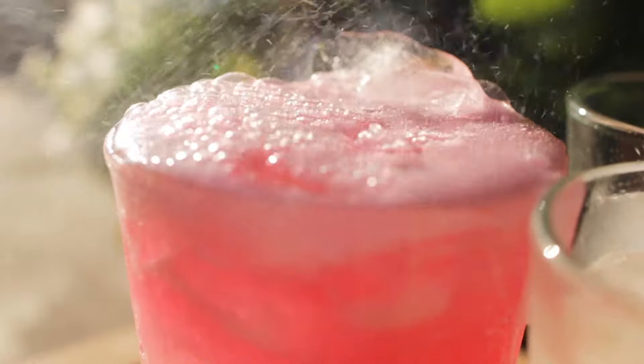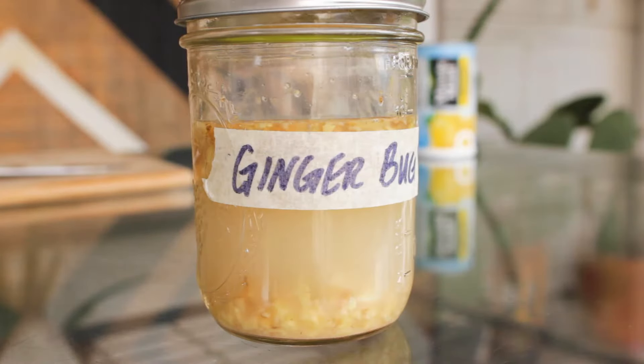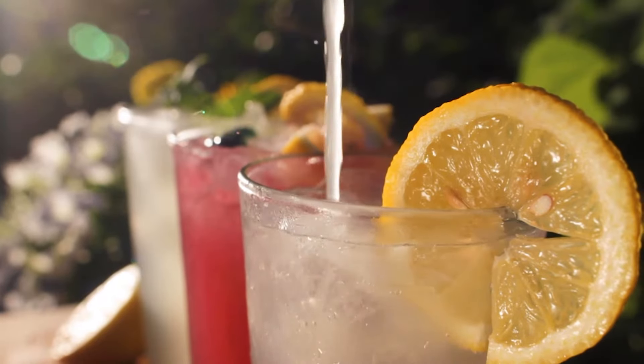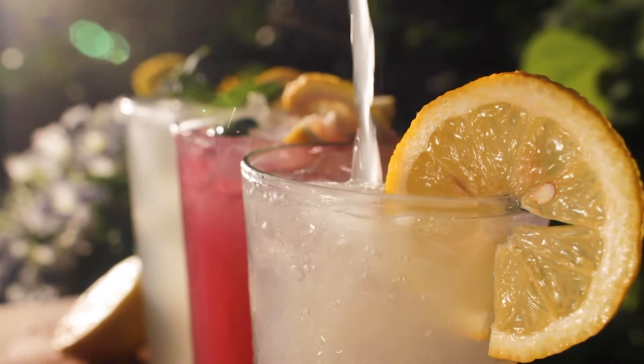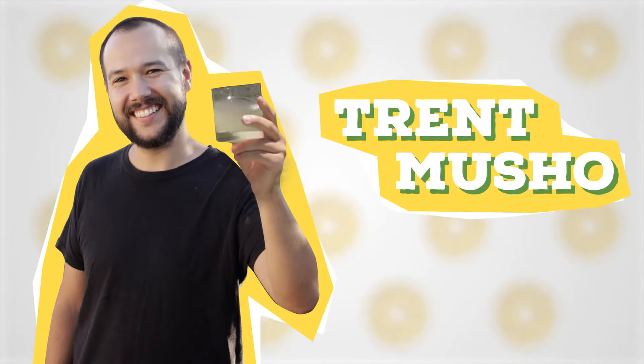Bright and refreshing, this fermented lemonade is the perfect drink for those dog days of summer. Using my trusty ginger bug, this probiotic beverage is full of health benefits and is super easy to drink. Anyone can make this with just a few simple ingredients you may already have at home. I'm Trent Muschow and this is the Brew Show. Let's make some fermented lemonade.